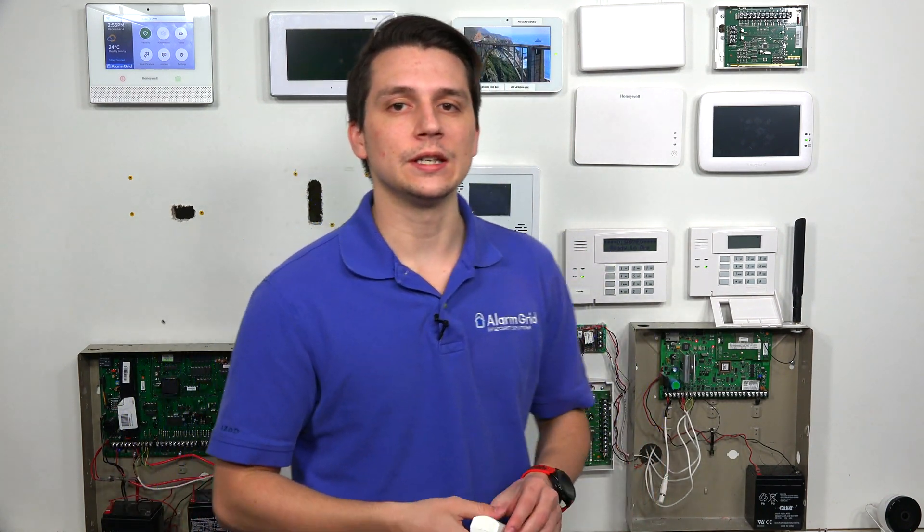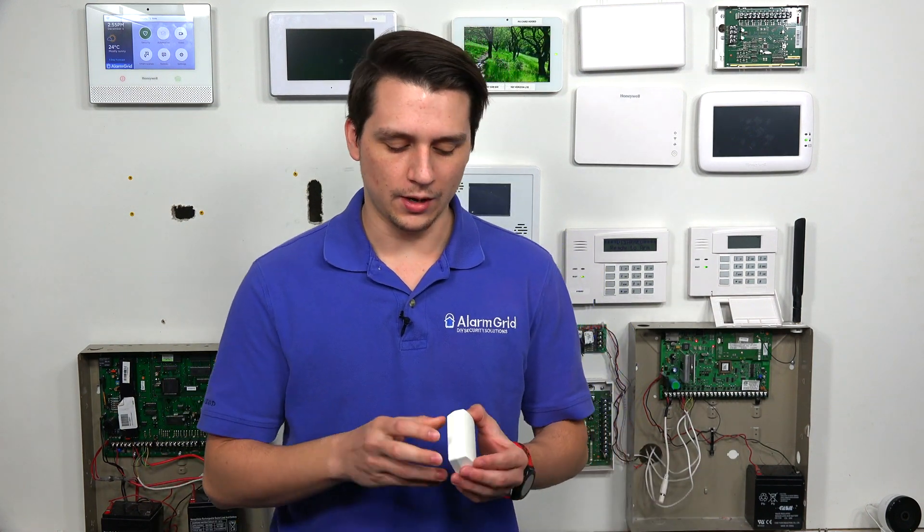This is very important, especially if you want to make sure that the different areas are secure. Changing the battery for the Honeywell 6CT is very simple. Basically, you just pop off the front cover, and you'll see the battery on the inside, and you'll be able to take it out and just put the new one in.